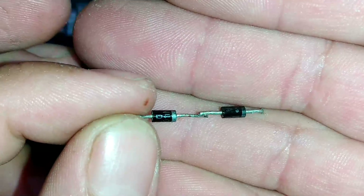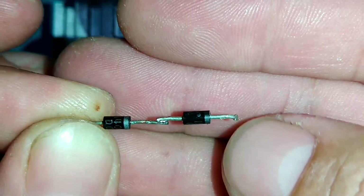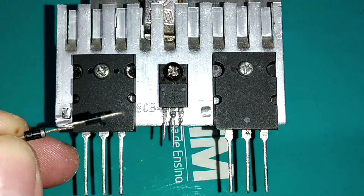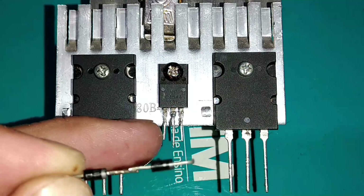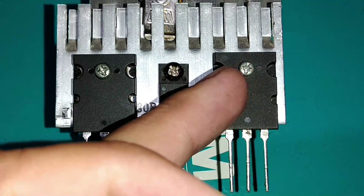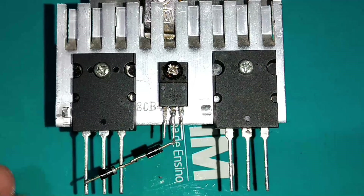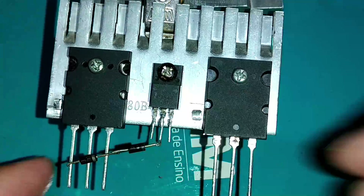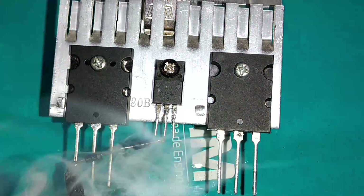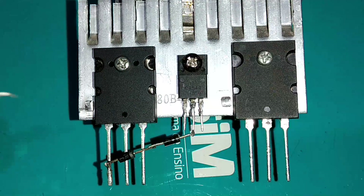Nós vamos soldar dois diodos 1N4007 em série, todos com o cátodo (a listrinha) para o mesmo lado e o corpo preto para o outro lado. A listrinha vai da base do primeiro transistor até o coletor do Q2. Temos o Q1 que é o 5200, Q2 o TIP41, e Q3 que é o PNP 2SA complementar.